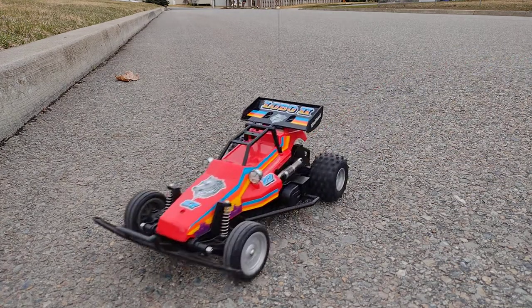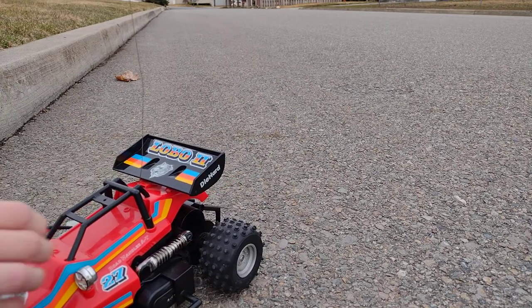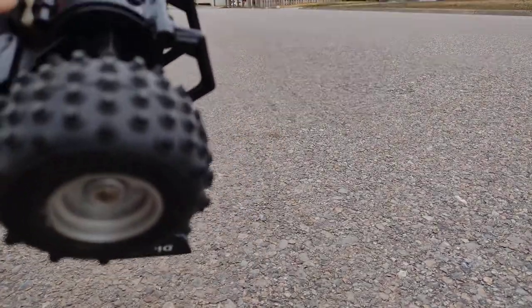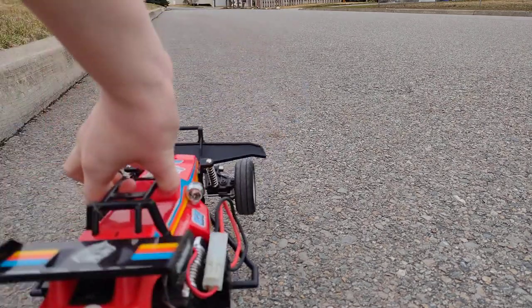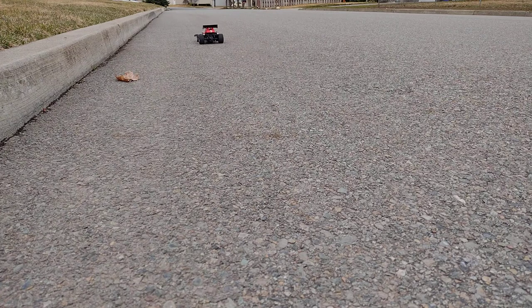Let's get these cords out of the way and now let's put it in the high gear. It's actually a really annoying thing — you have to make sure you're lined up perfectly with the high gear, and it's actually kind of hard to do. But now that we've got that all set up, as you can see it's a lot faster.